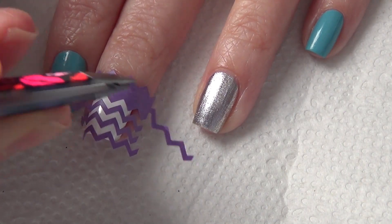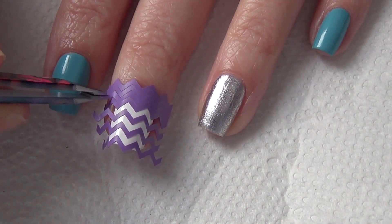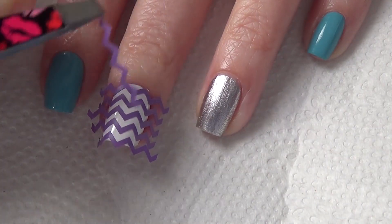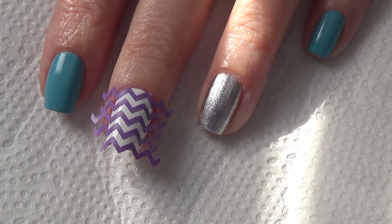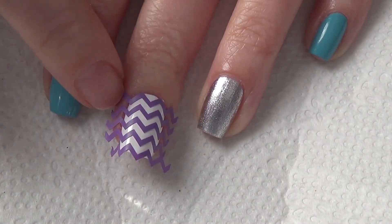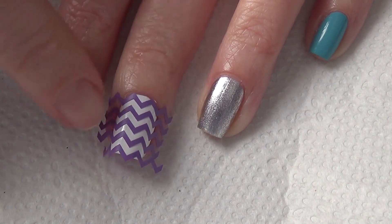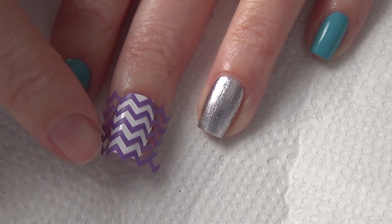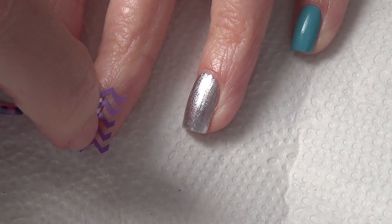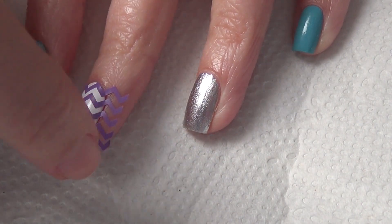Apply your nail vinyls in one full application to your nail polish that is dry, and then remove every second vinyl to keep them evenly spaced. Make sure you push down those vinyls nice and snug on your nail, especially on a nail like mine that's very curved. It's really important to make sure the sides are firmly adhered to your nail so that polish doesn't seep through.